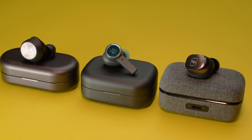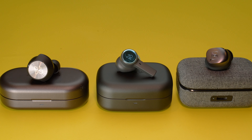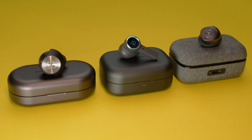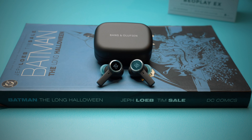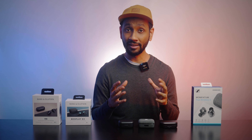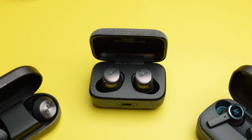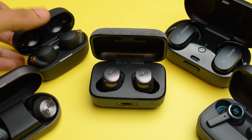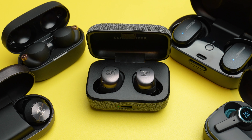The Momentum TW3 is much more efficient at cancelling out low rumbles of engines and crowd chatter in a busy cafe than the EX and EQ. The Beoplay EQ is the weakest of the three, barely keeping up with cancelling moving traffic noise. Bang & Olufsen does improve this with the EX by increasing the power a little, but it doesn't overtake the Momentum TW3. The MTW3 gets close enough to compete with the impressive Bose QuietComfort and Sony XM4 earbuds in noise cancellation — not better, but very close. The TW3 wins this round.